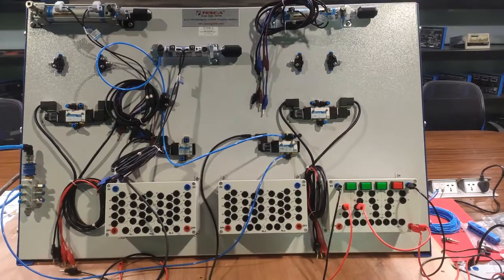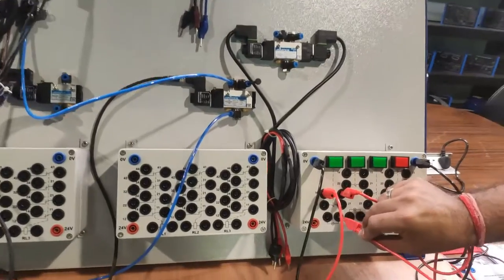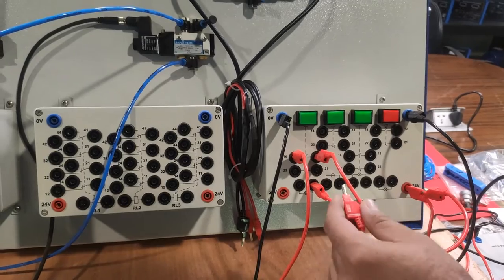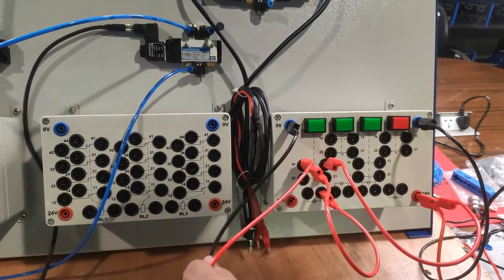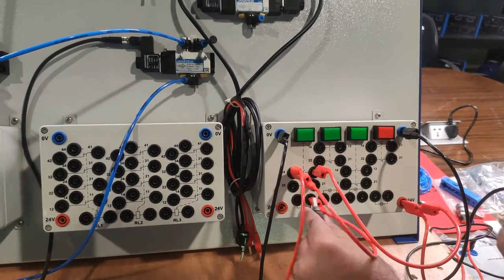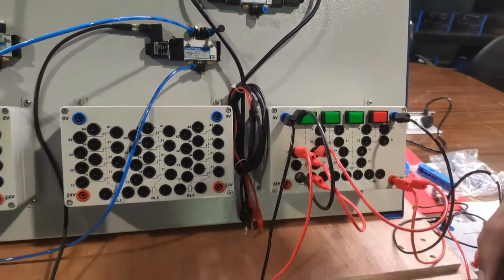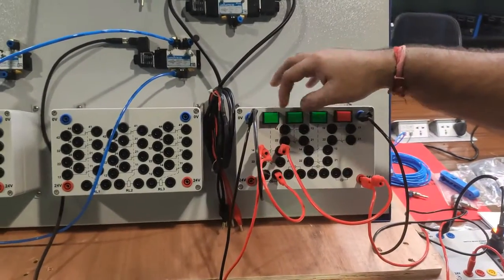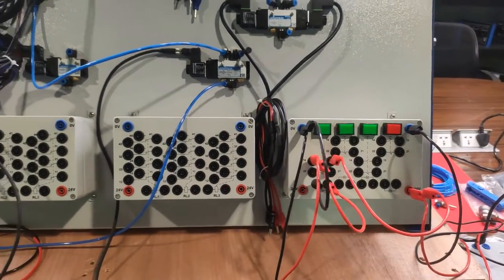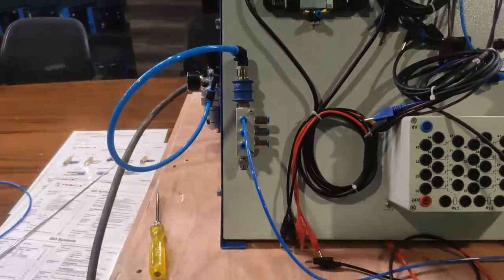For the push button indicator lamp, connect one indication terminal to the NO terminal (which is also connected to the solenoid coil), and the other indication terminal to the ground supply. When the button is pressed, the push button lamp will illuminate and the operation will be indicated. We will now turn on the pressure by opening the compressor valve.